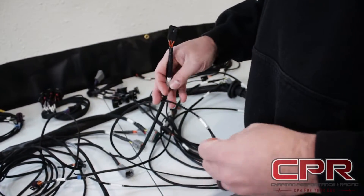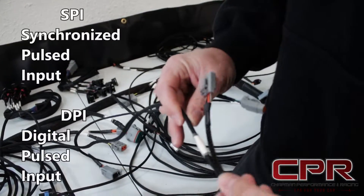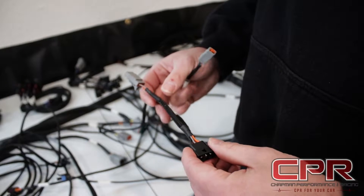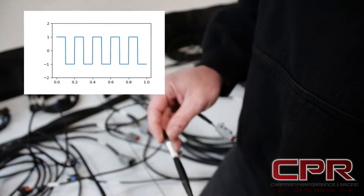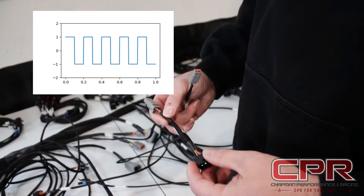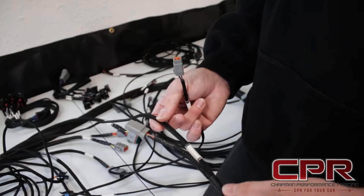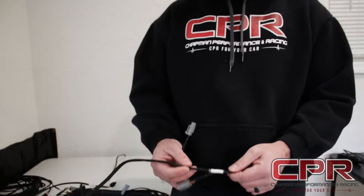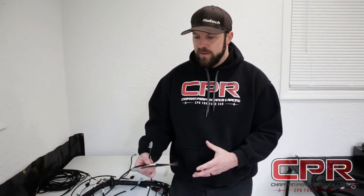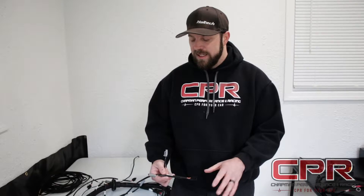The other side of inputs is going to be a DPI or an SPI — a synchronized pulsed input or a digital pulsed input. This is going to accept a square wave hall effect signal, like in this case a drive shaft sensor. You can also use these for switched inputs, but you cannot use DPIs for zero to five volt sensors. However, you can use SPIs for zero to five volt sensors. SPIs are specific to some of the 2500 REM stuff. If you get into the VMS stuff, those are going to have DPIs, not SPIs.